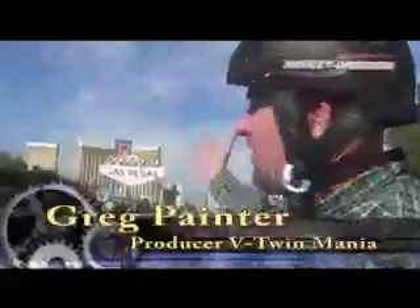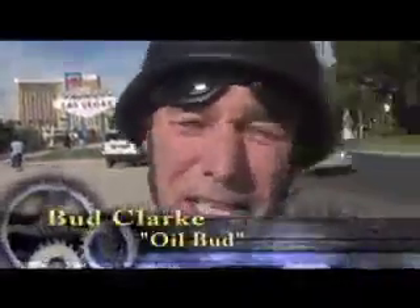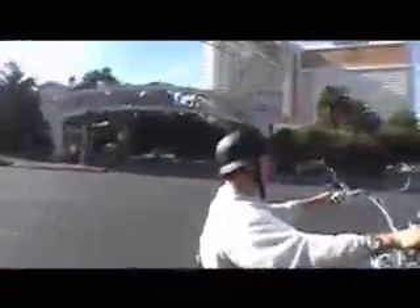We're in downtown Las Vegas, and Bud Clark and I are doing a little testing on Buddy's oil coolers. I just got a patent on a new oil cooler that's revolutionary in design. Both bikes are side-by-side in the blistering heat of downtown Las Vegas, stop-and-go traffic. His bike with his oil coolers runs at 35 degrees cooler than mine — oil temperature.